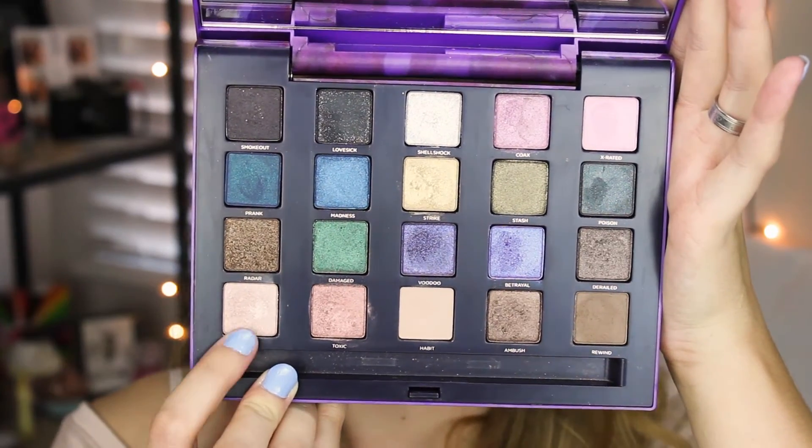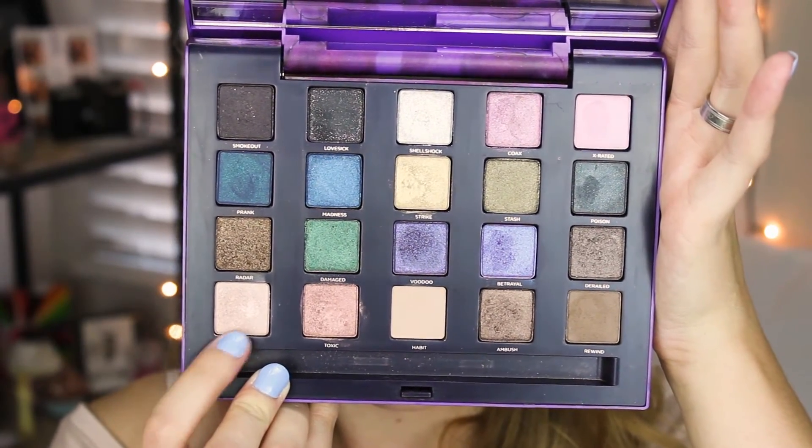Now going in with the Sigma E40 blending brush, I'm going to take the shade Dope — this is going to be our brow highlight color. Then going in with my Maybelline Eye Studio gel liner in Black — Blackest Black — I'm going to apply a basic wing liner.